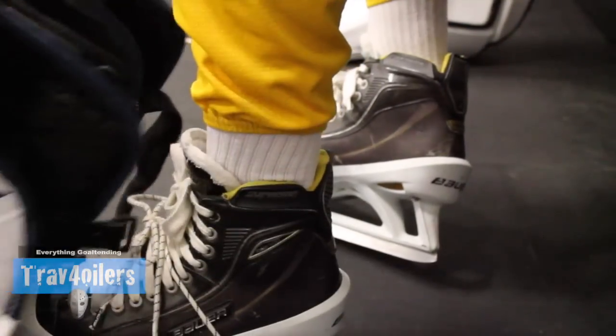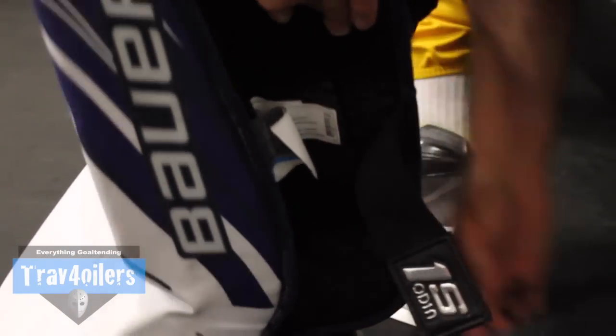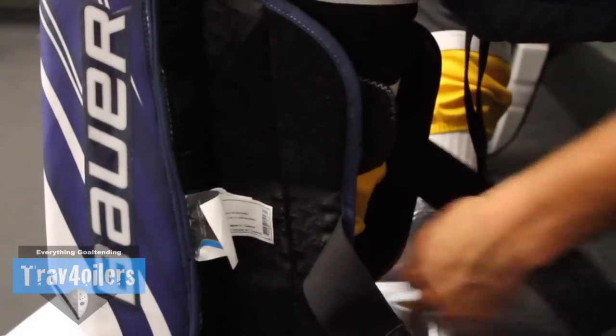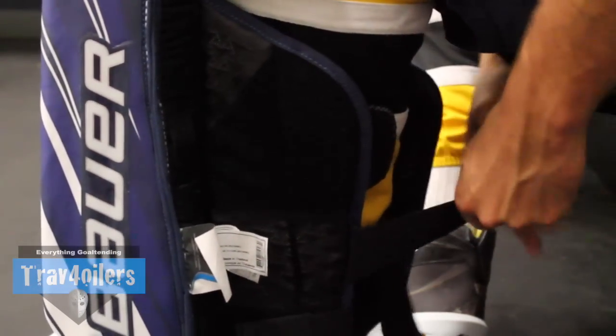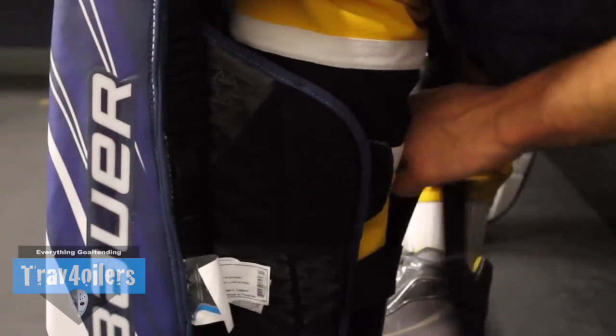Bauer has stuck with the same four-velcro strapping system from the last gen, which made it so successful — it stops the knee guard from slipping down. My first generation, a black and red one from about four years ago, was only a three-strap system and kept sliding down constantly every five minutes on the ice. The last generation Supreme, which I still have today, has the four-strap system and has never slid down once in over a year of use.